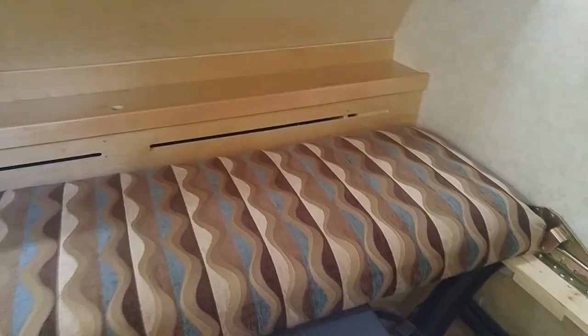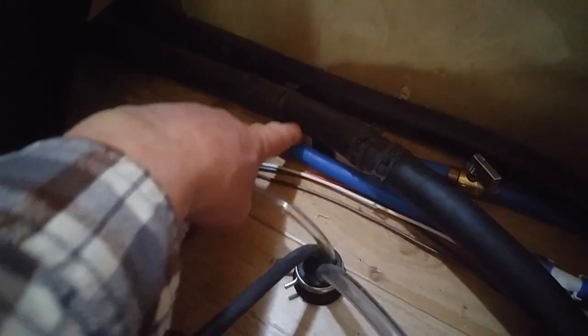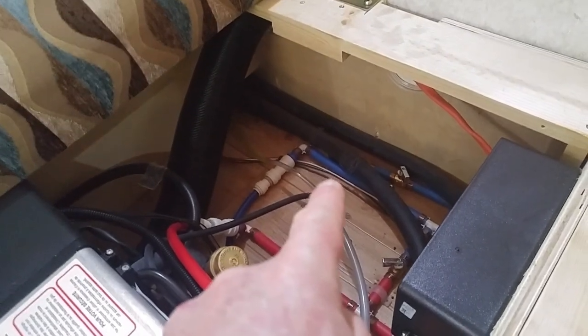You all know that water seeks the lowest spot. What happens is Aldi — or New Camp — has only put one single drain in this thing, and it's right here, going out and down to the bottom of the trailer. That's the only drain, and it's not in the lowest spot.